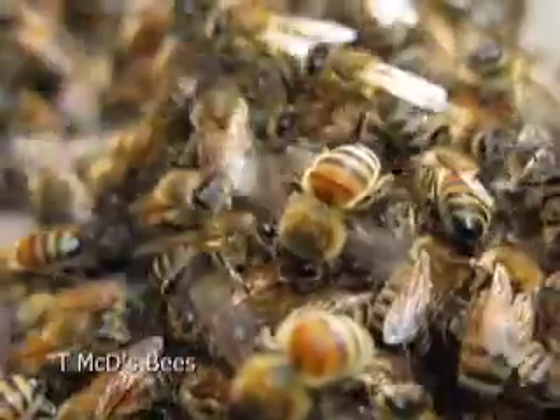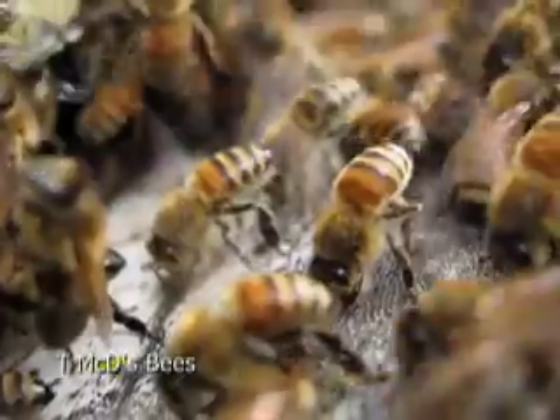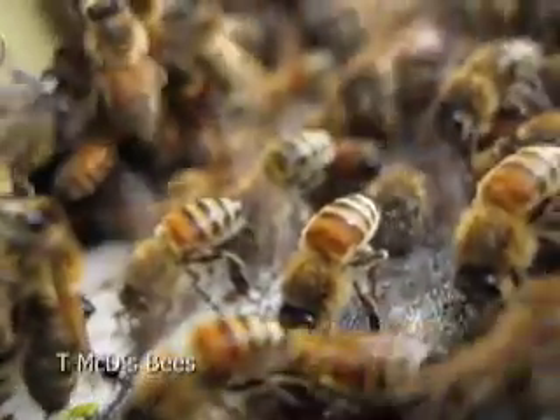Here the bees are fanning the hive. These bees are probably about two weeks old, and their job is to circulate the air through the hive.